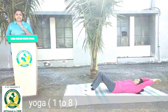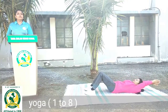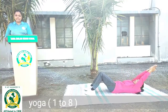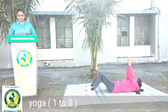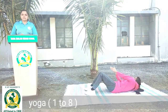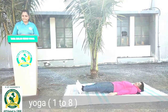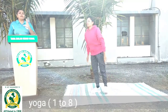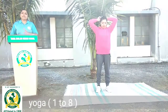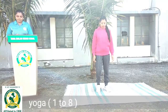Lekin jitna ho sake utna hi karna hai. Up right, up left, up right, up left — keep moving, unhe 60 second tak karna hai. Relax, seedhi position mein wapas aa jayenge. Koi bhi warm up, koi bhi exercise ho, woh aapko body ko jitna ho sake utna hi karna hai. Aapke body ko zyada kasht nahi dena hai — yeh aapko khaas dhyan dena hoga. 10 second tak body ko relax karenge, rest denge.